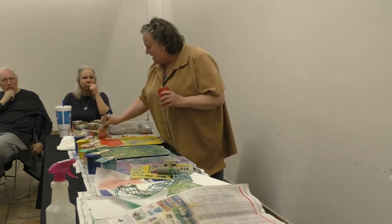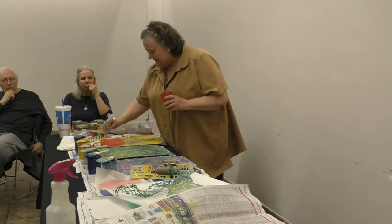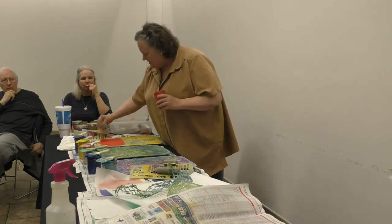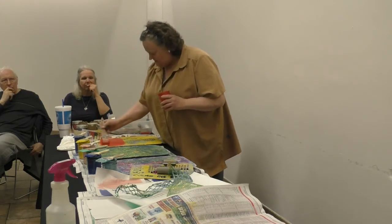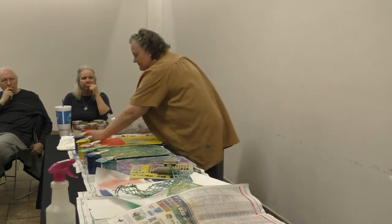You're supposed to let it dry in between layers. But I'm impatient — most of the time I don't let it dry in between.